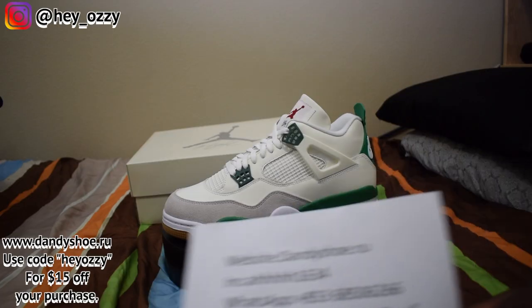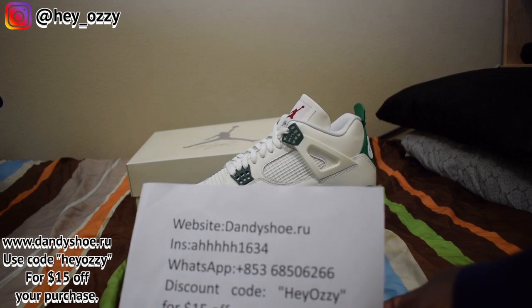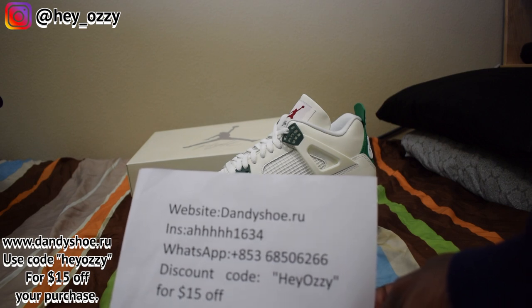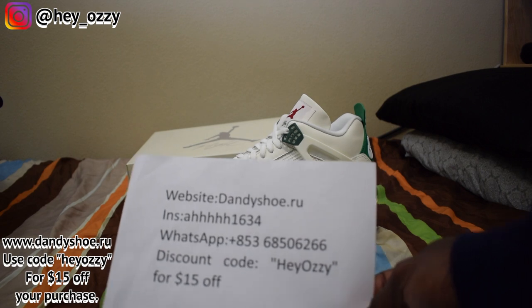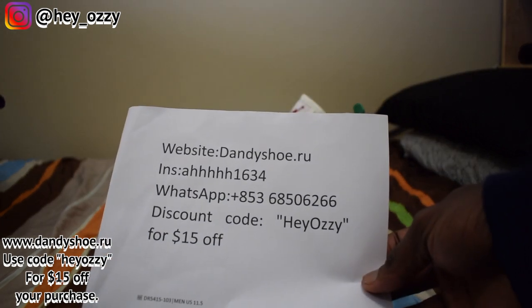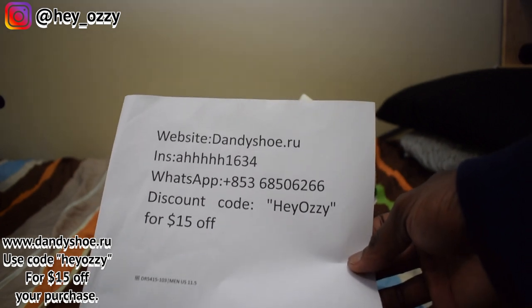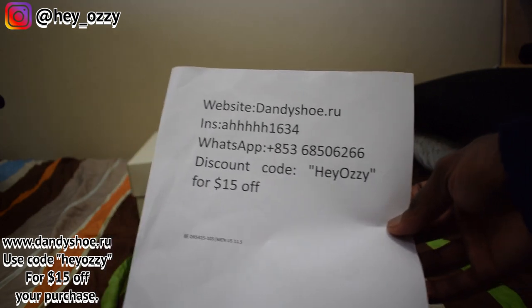Before I get started with the video, you guys can go ahead and check out the shoe store Dandy Shoe. Their Instagram is on the screen, their WhatsApp is +853-685-06266, and if you use the discount code HeyOzzy — H-E-Y-O-Z-Z-Y — you'll get $15 off your entire purchase.